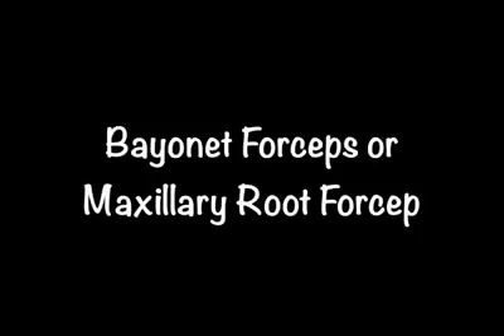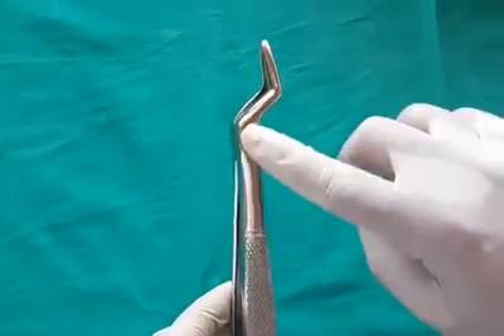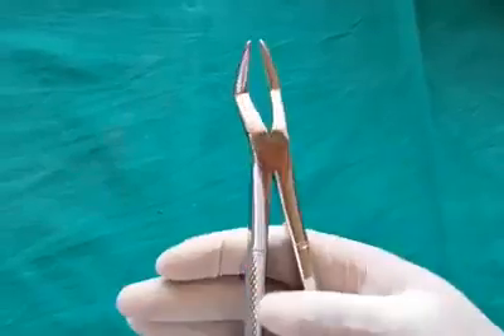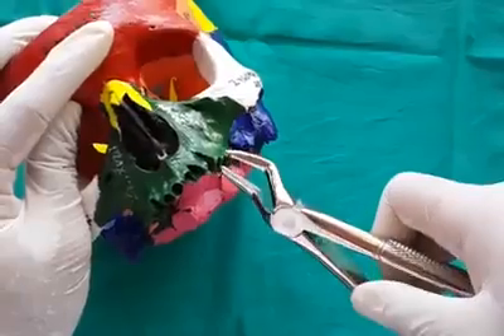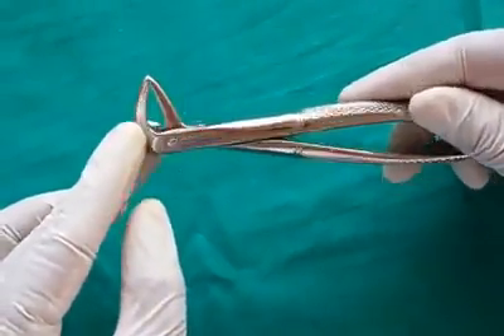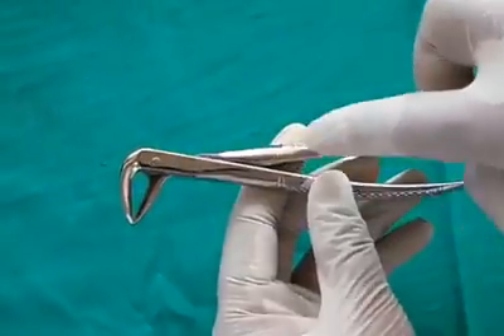Maxillary root forceps, also known as bayonet forceps, are used for extraction of root stumps. The beaks are tapered and the tips meet to get a better grip over root stumps. The beaks are smooth and come in contact with each other.